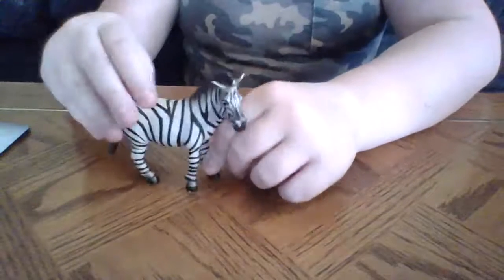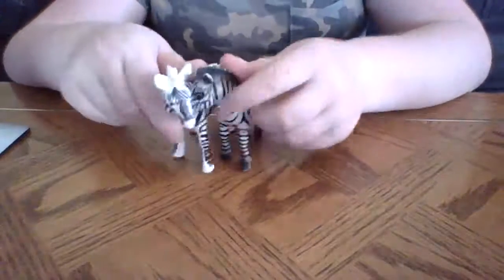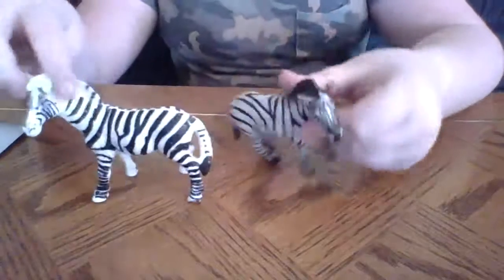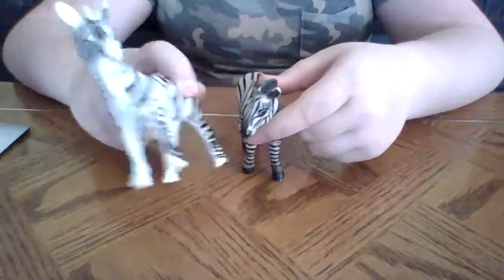This is the mama, and then we have the daddy. They're both looking this way, so they can hug each other, like that. He just looks kind of like her, except more boy and more white.